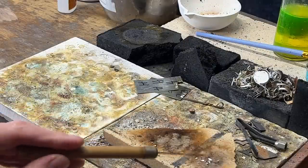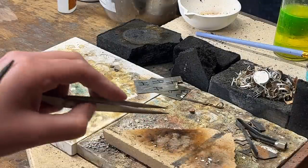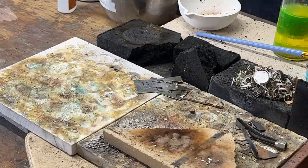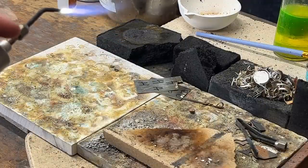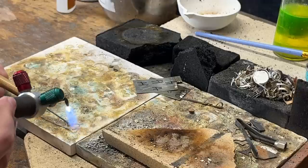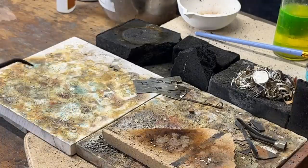This is called pick soldering — when you heat your solder up and then place it with a pick. What I could do is pick a little piece of solder up, lay it under the bezel, and use the heat to draw it up. But I'm so used to pick soldering, that's just what I do. So we're just going to pick up a tiny piece, heat this up, and drop it on there — and it's that fast.